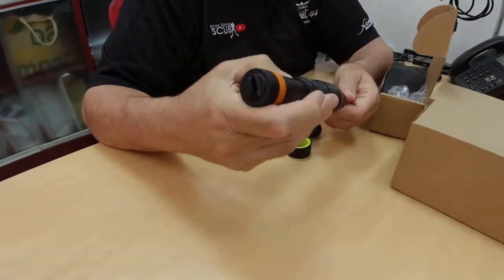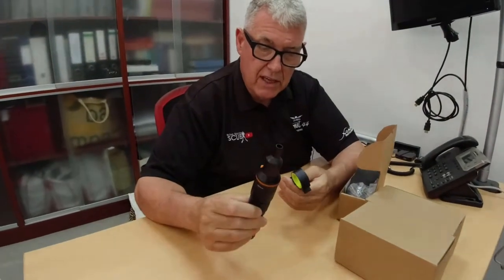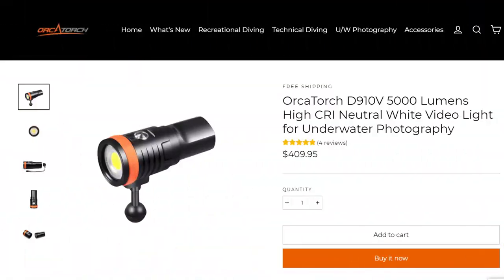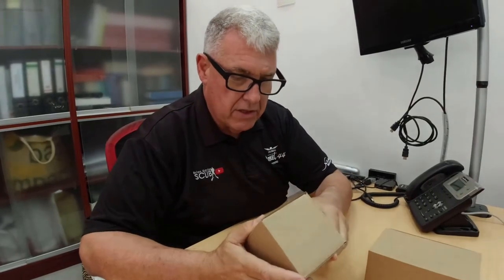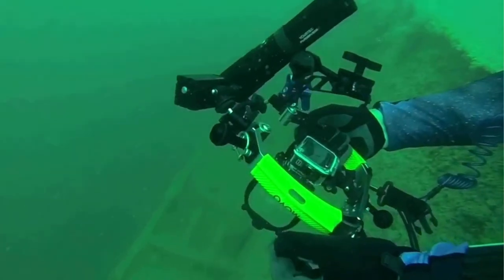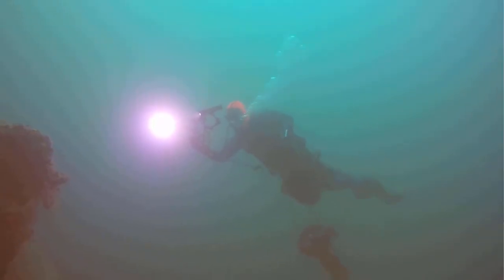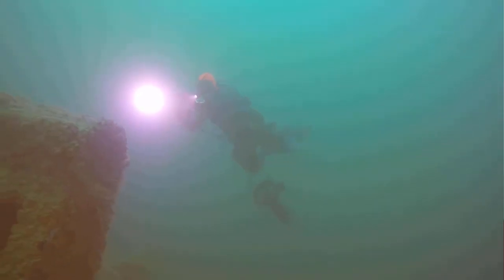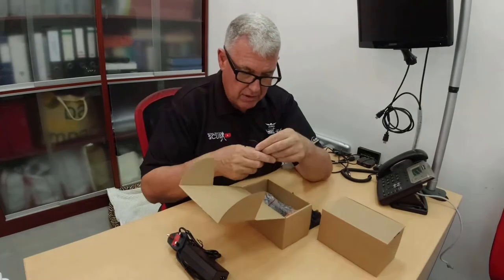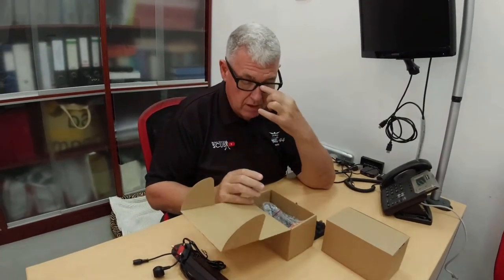I've seen some videos online - it does seem to give a good effect, but these two will be work in progress. I'm not going to take this to the Maldives yet. These are the big boys. I had been trying, if you go back on some of my videos, with the two Tovatec Fusion 1500 torches to give me the lights. The problem I found with them, although they were good lights with a good spread, they are heavy and they make the whole setup very unwieldy. I've got to get a bit better. The balance when you're using a GoPro is important once you start to add light.